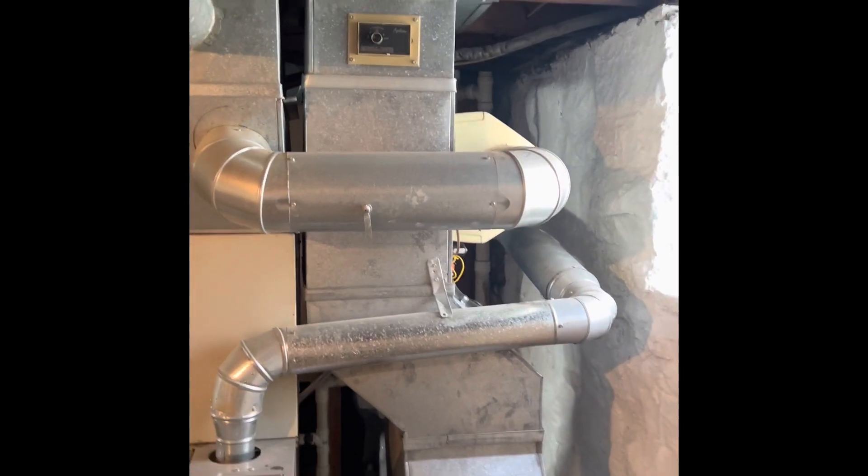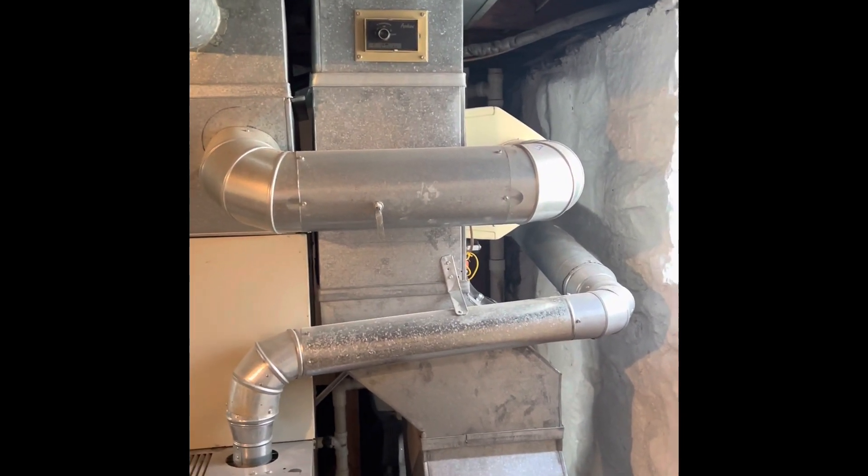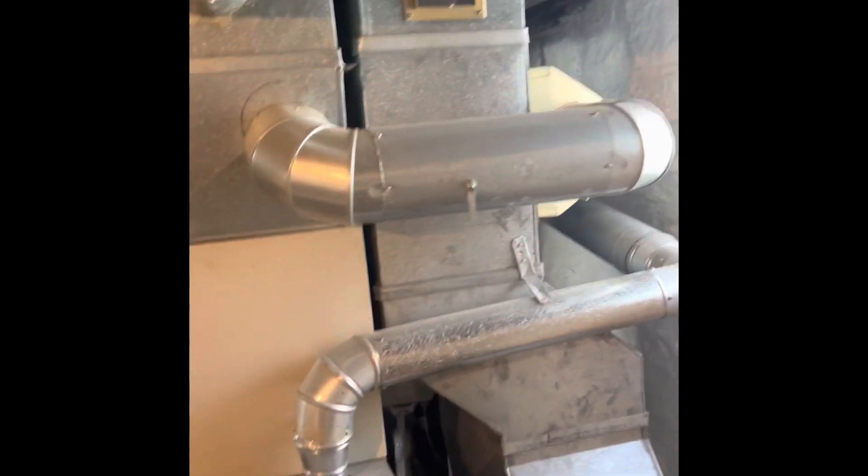There is a humidifier connected to the return side, and we'll just put a new humidifier back in whenever we redo this unit — probably connecting to the front of the return.